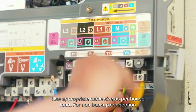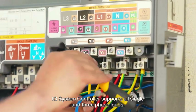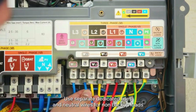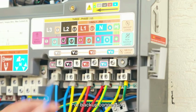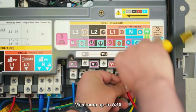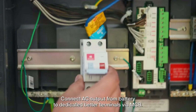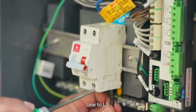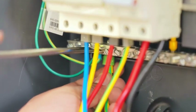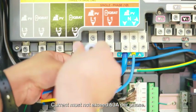Use appropriate cable size as per house load. For non-backup connection, run a circuit from the non-backup panel to the non-backup loads terminal. The IQ System Controller supports all single and three-phase loads — maximum 63A per phase. Use separate dedicated lines and neutral wires for non-backup loads. For backup connection, run a circuit from the backup panel to the backup loads terminals. Only single-phase loads can be backed up, maximum up to 63A. Use separate dedicated line and neutral wire for backup loads. Connect AC output from the battery to the dedicated battery terminals via MCB — line to L1, neutral to neutral bus bar. Connect the earthing wire to the earth bus bar. Route AC output to PV-in terminals via MCB. Current must not exceed 63A per phase.